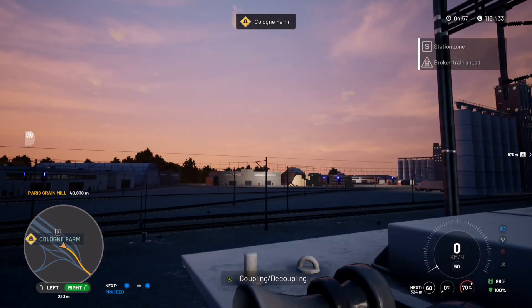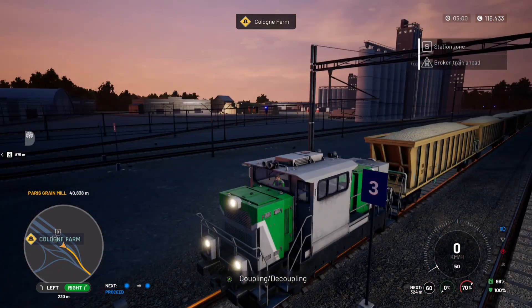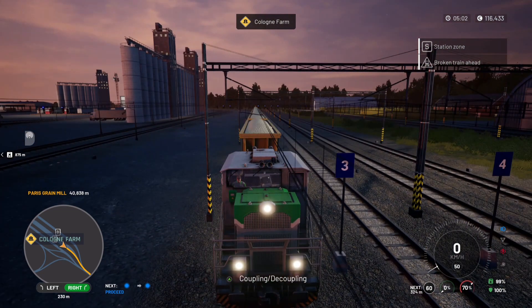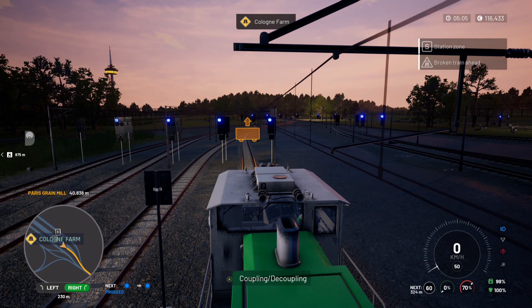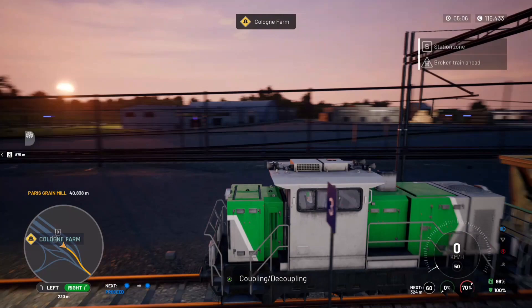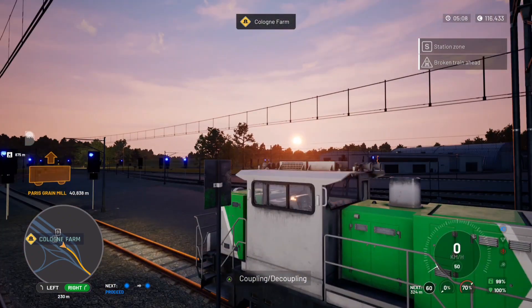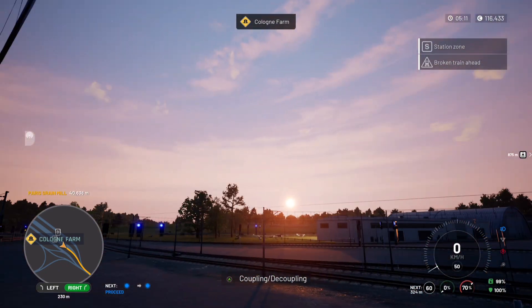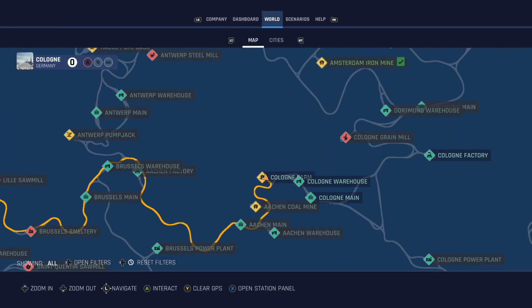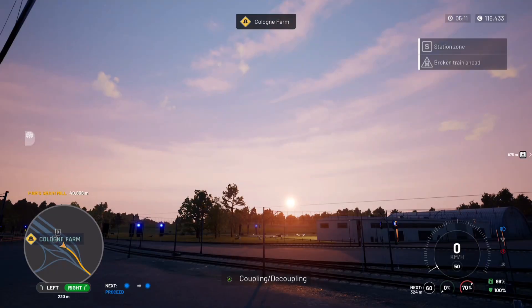Just to put you in the picture if you haven't seen my videos before — I went through the tutorials, played on Xbox Series X when it first came out, then left it for a while and recently came back. This is basically starting work on my own company, the first mission or job. We've got a lovely sunrise and we're heading all the way down to Paris Grain Mill.